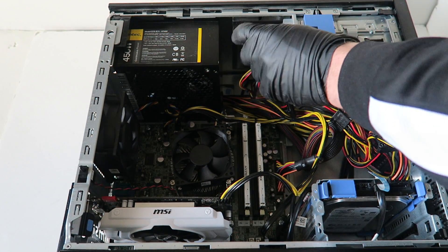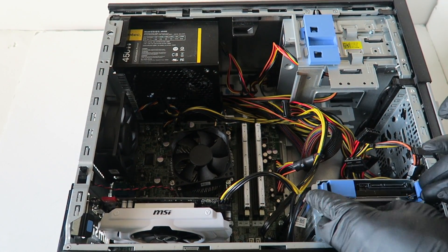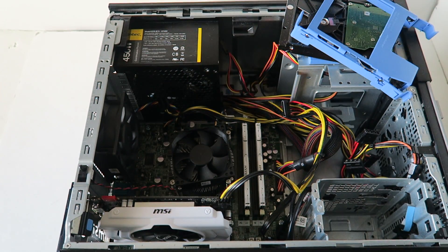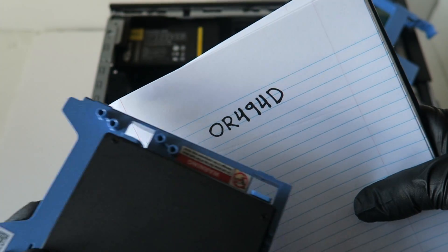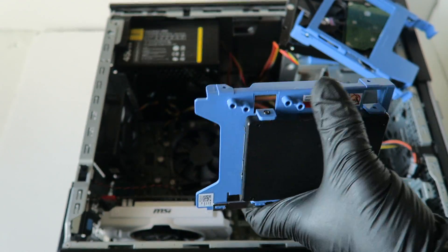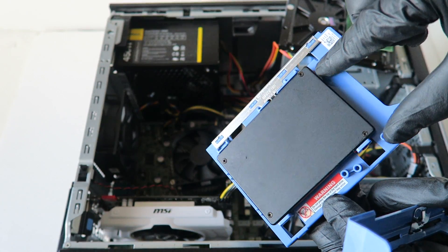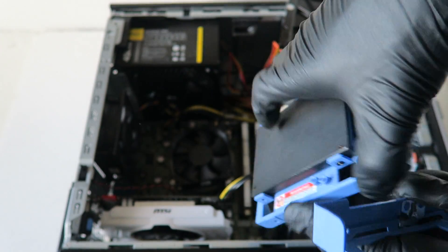Now I'll show you how to upgrade to a solid state drive. Disconnect the power and SATA cable, remove the hard drive caddy plastic, and disconnect the hard drive. You have to buy this plastic caddy from Dell — the part number is 0R494D. That's the Dell part number for this plastic hard drive caddy. You can install any 2.5-inch solid state drive in it and it works perfectly fine with this Optiplex 9010.